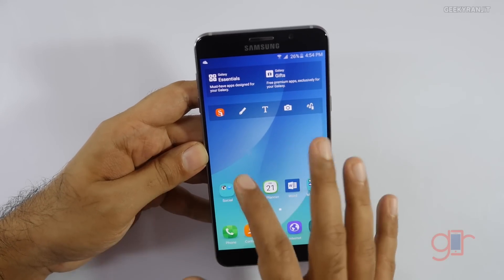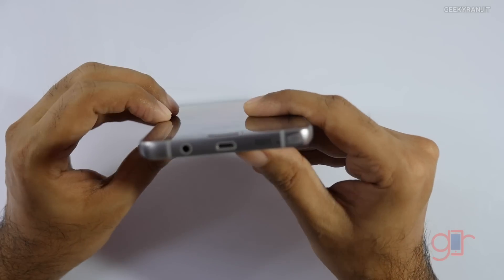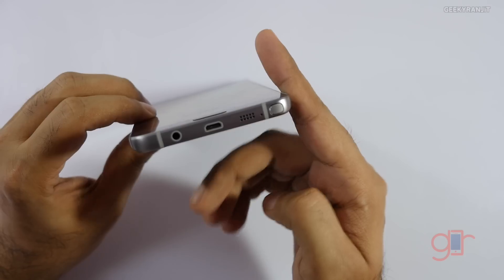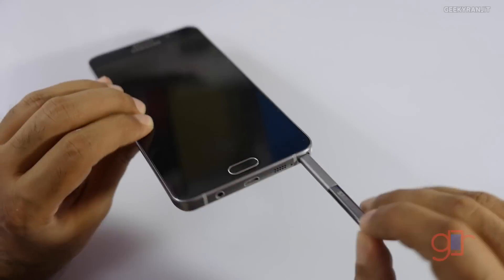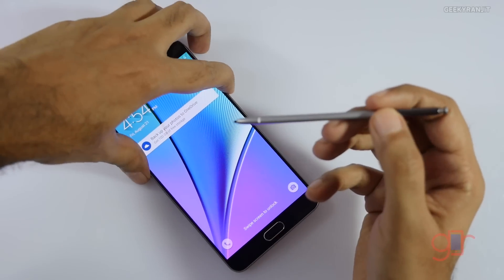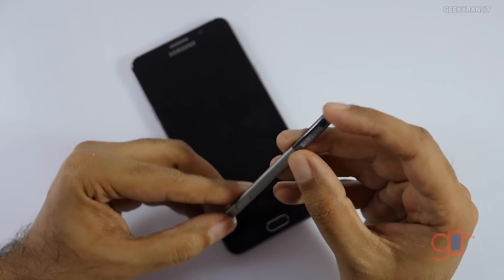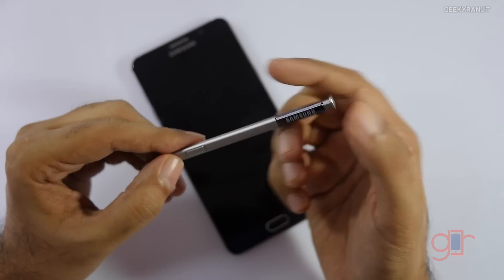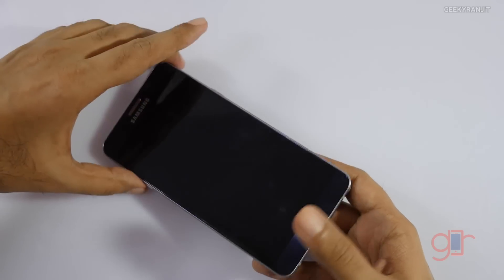The S Pen is what differentiates the Note series. The mechanism is a little bit different now — you just press it once and it pops out. It's color-coded for this variant in gray, and like a ballpoint pen it has a clicky feature. You put it back and it slides right in.